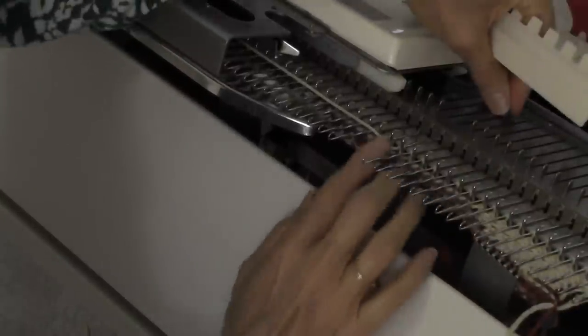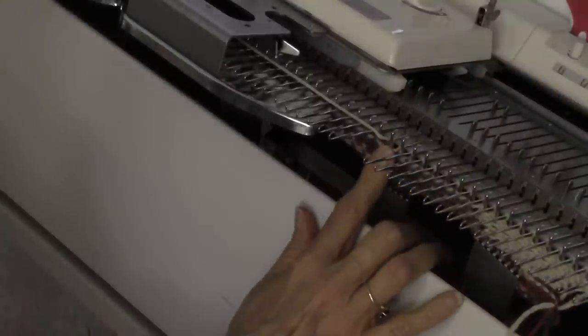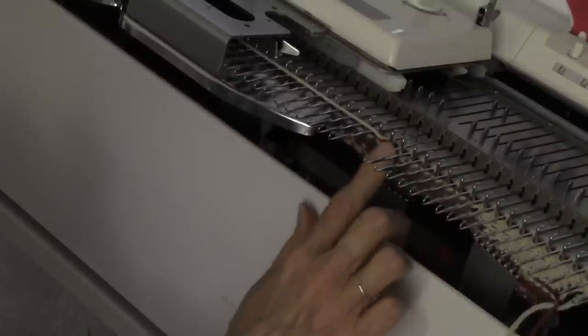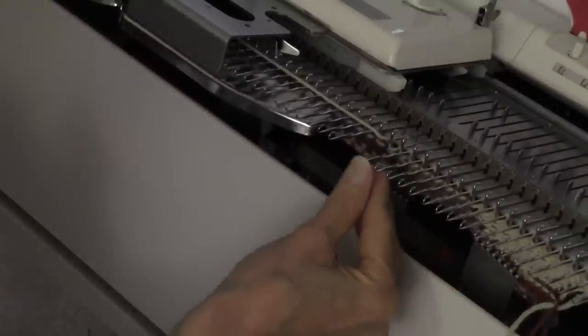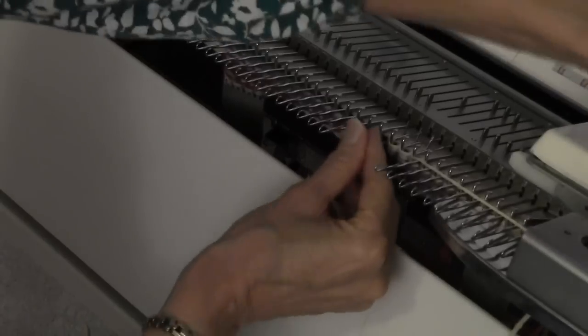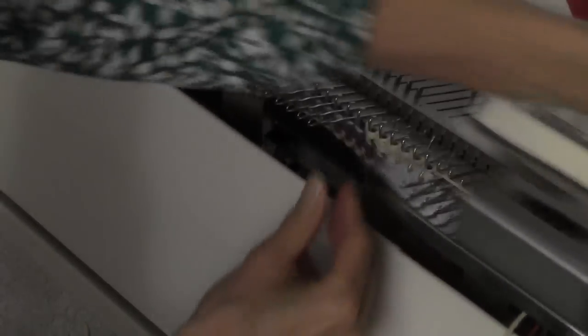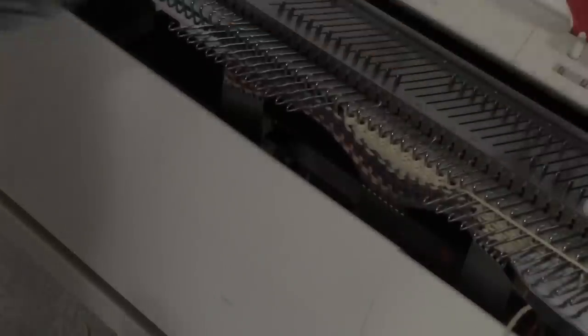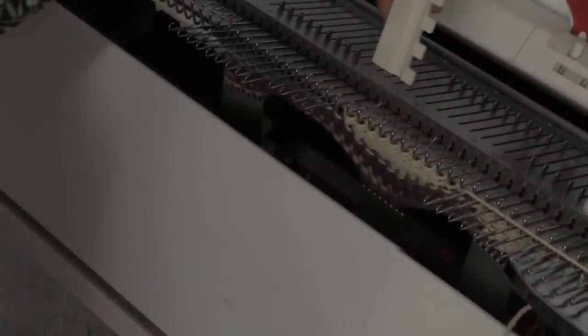I have these two needles — this is the center of my next shell — and I'm going to do the same thing until eleven stitches are in work. So two are in work, then three, four, five, six, seven, eight, nine, ten, eleven. Then I need to put eight more stitches in work to position my carriage for the next shell, and knit over to there.